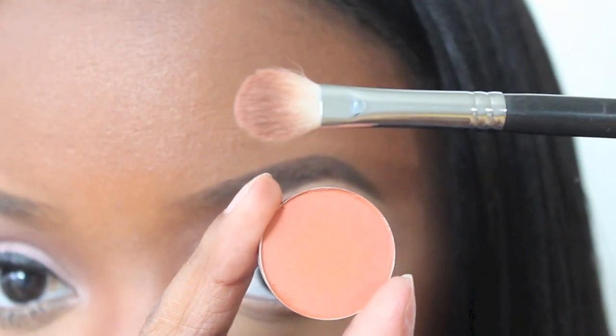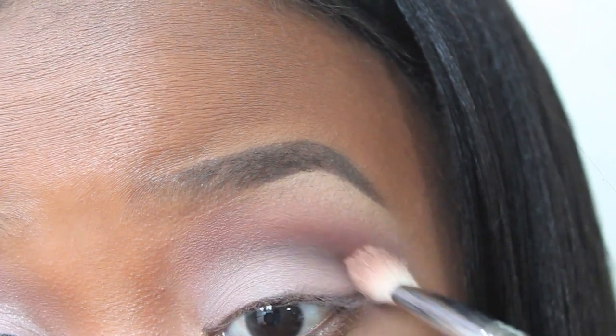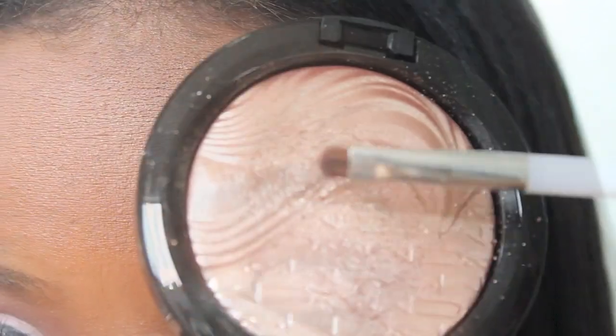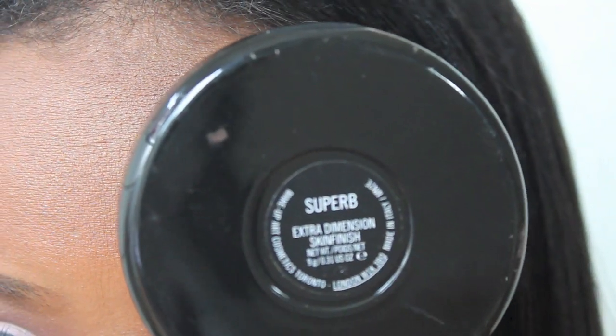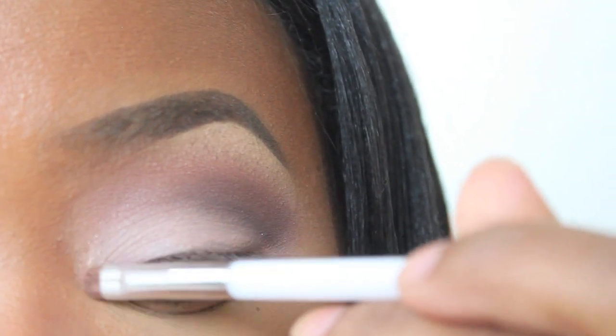Using Wool, I'm going to apply this directly into my crease to warm up that area using my fluffy mini brush. Now for my inner tear duct area, we're going to be using MAC Extra Dimension Skin Finish, and this color is called Superb. This is a limited edition color, but you can use whatever color you have that's similar to apply in your inner tear duct.